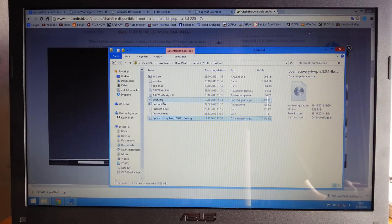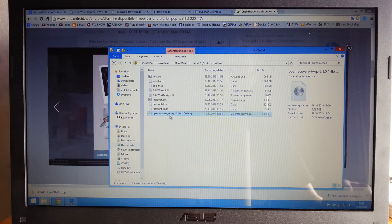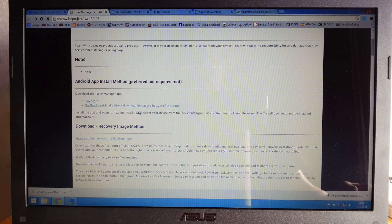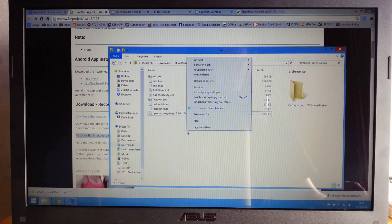Delete the boot image from the fastboot folder and add the TWRP open recovery file. I've prepared TWRP 2.8.0.1 — download it from the Team Win project site. Paste it into your fastboot folder, then copy and paste the flash command from the instruction site. Open a command prompt in that folder.